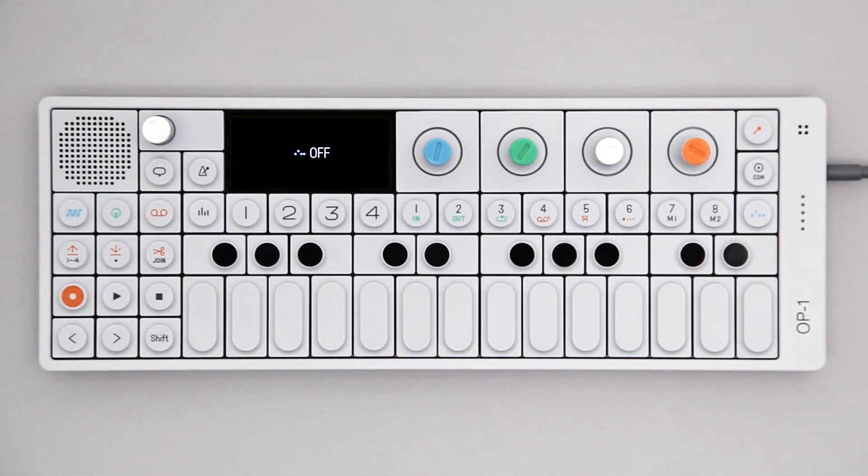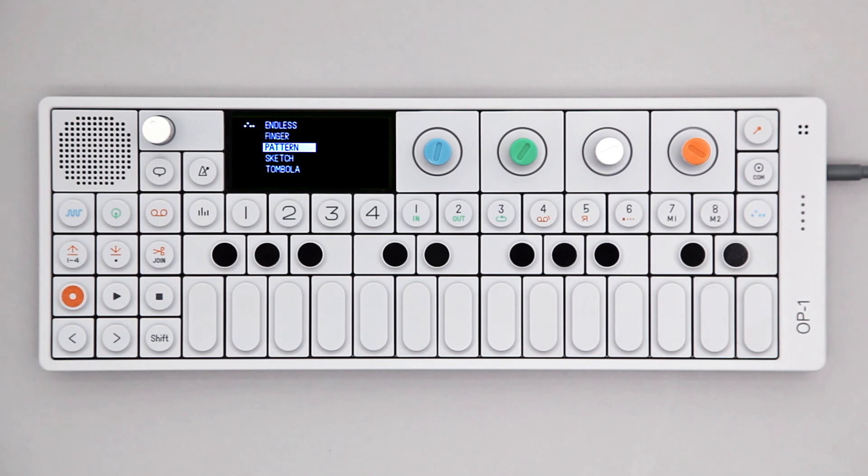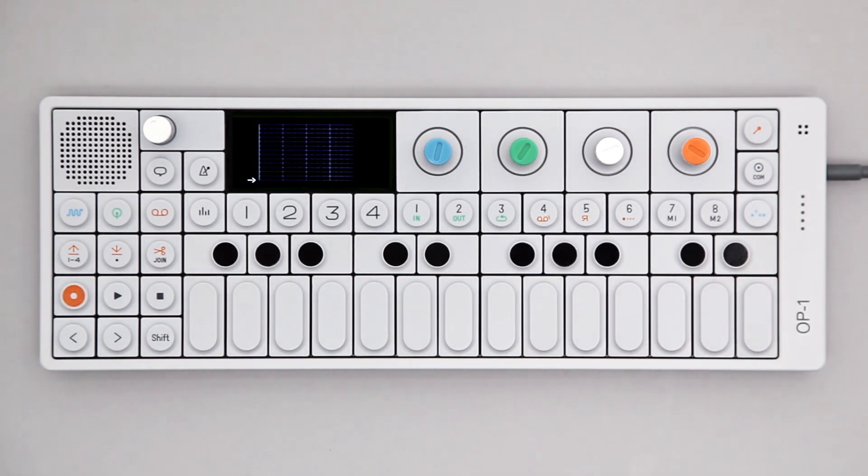This video covers the Pattern Sequencer on the OP1. To access Pattern, hold Shift and press the Sequencer key. Select Pattern from the list and press the Sequencer key again to engage it.